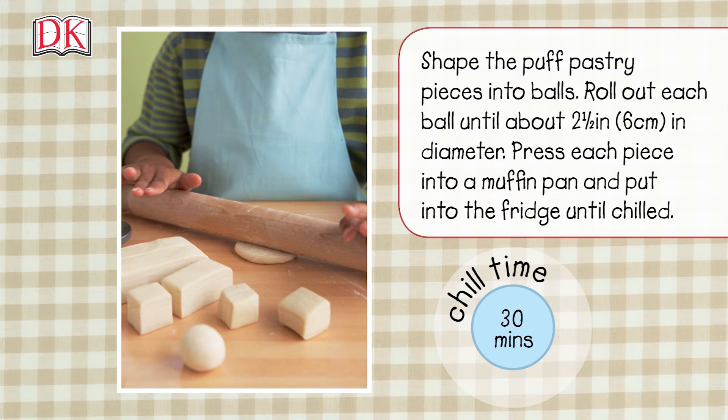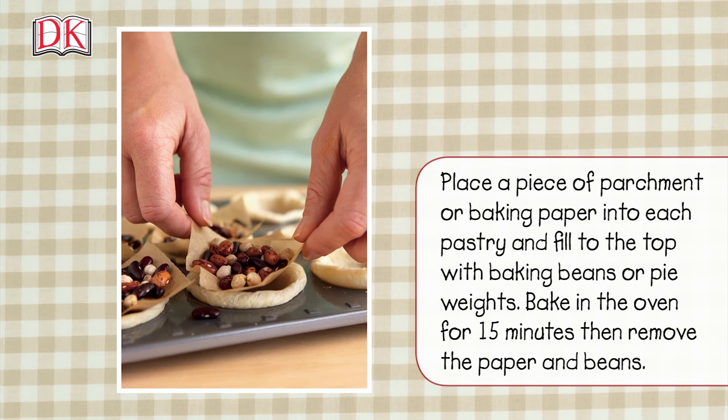Shape the puff pastry pieces into balls and roll out each ball to about two and a half inches or six centimeters in diameter. Press each piece into a muffin pan and put into the fridge until chilled.